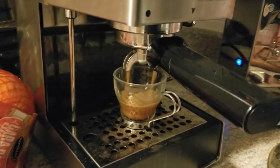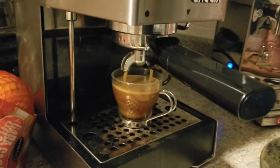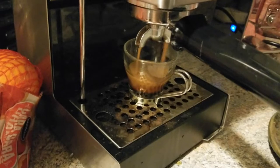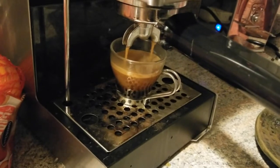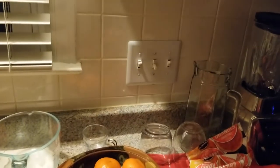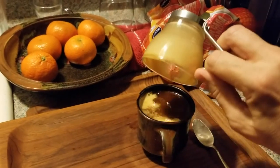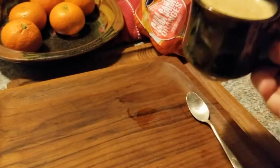So like I said, this is the decaf double shot, and here's the regular one. These little espresso cups hold about two ounces — a double shot each.